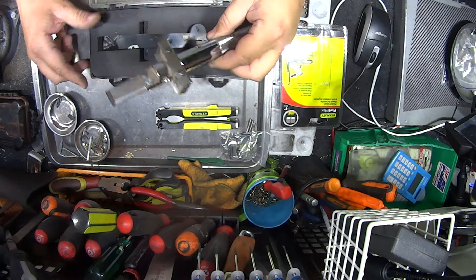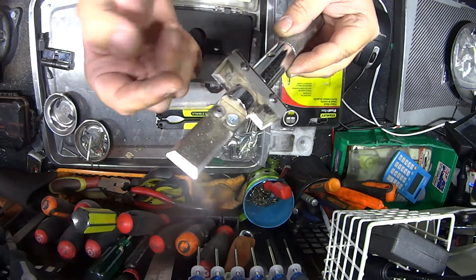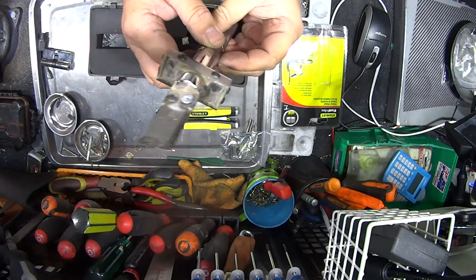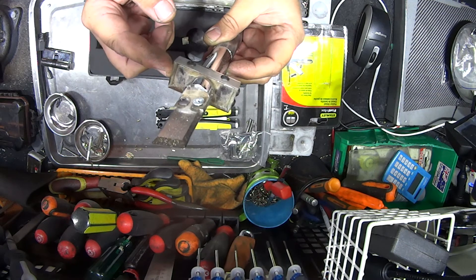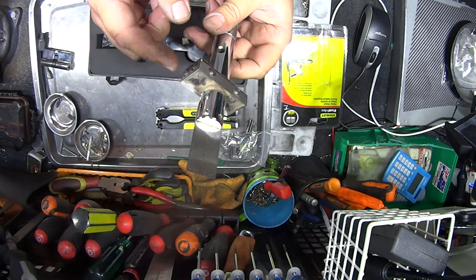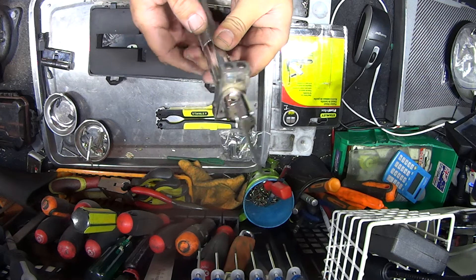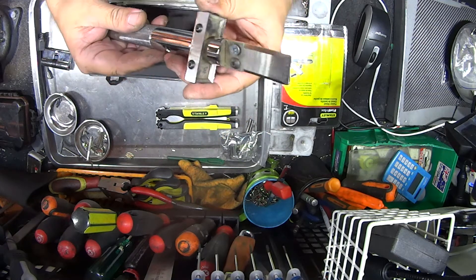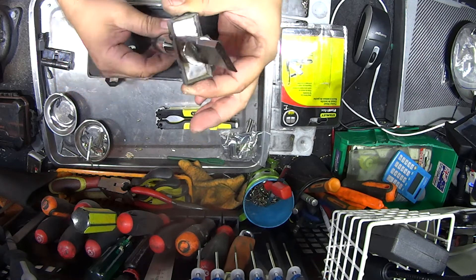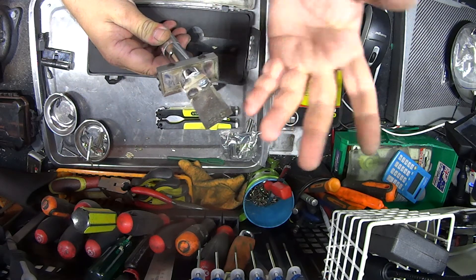Now the next one — this chisel here is purely just for installing locks. As you can see, you have your chisel head and you have your marker here for the strike. You use that as a normal chisel and then you would use this part just for the strike. It's got a lot of different Phillips head screws all the way around — some come loose, some don't. It's a special patented idea; the weight on that is probably about a kilo to a kilo and a half. If you drop that on your foot, you're going to hurt yourself.